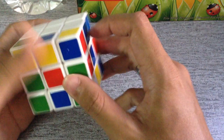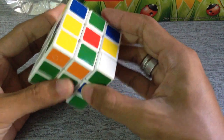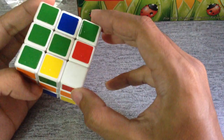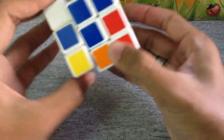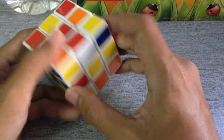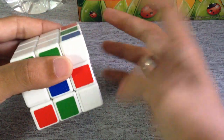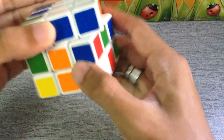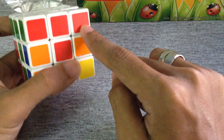Now do the rest. For example, find the red and green edge, bring it over here, and there you go. Then find the blue and red edge — put it in like that. When it's aligned, twist it once down and turn it over to keep it safe. Drop it down, spin the center, and there you go — you have the full white face on top with all edges meeting their center colors.